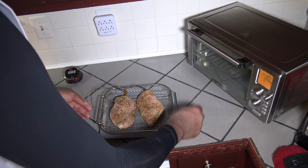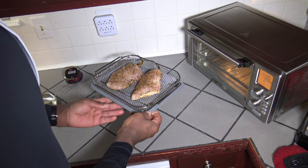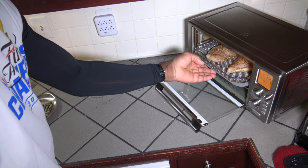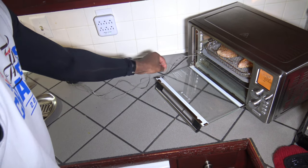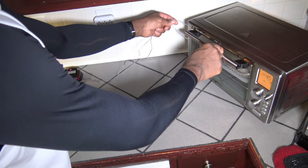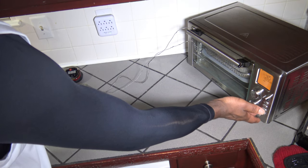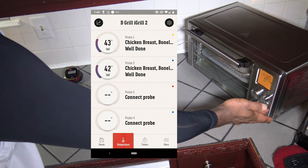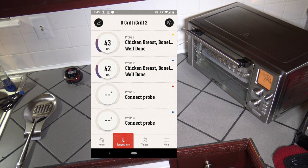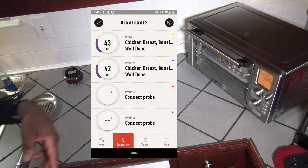We've reached our preheat temp, so I'm going to hit pause and turn it back to a full 40 minutes so I can track time — but really I'm going to be gauging by the meat probe temp, and that'll let us know going forward how much time is really necessary. I get the crisper tray on the air fry rack and the baking tray on the pizza tray at the baking level underneath, making sure the door seals well. I hit start and let the chicken breasts cook. The one on the left is currently 43 degrees, the one on the right is 42 degrees.